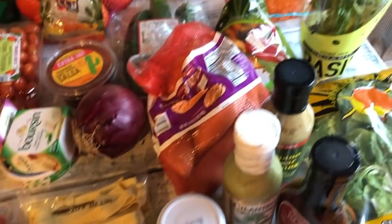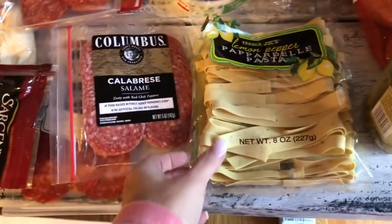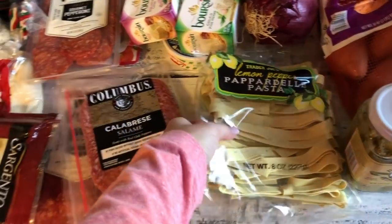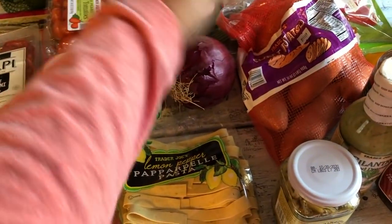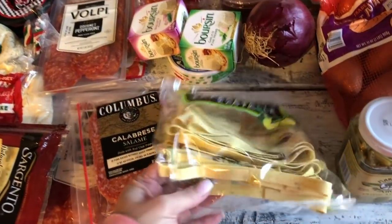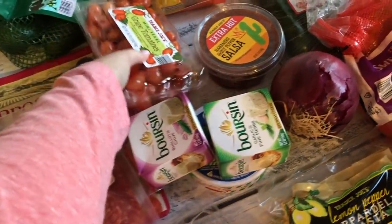I got the lemon pepper pasta to use with all those grilled veggies. I'll separate the veggies, then the following day boil up the lemon pepper pasta and add some of those grilled veggies along with the grilled meat — that creates a whole new separate meal for the girls to pack for school or a quick dinner for the family.